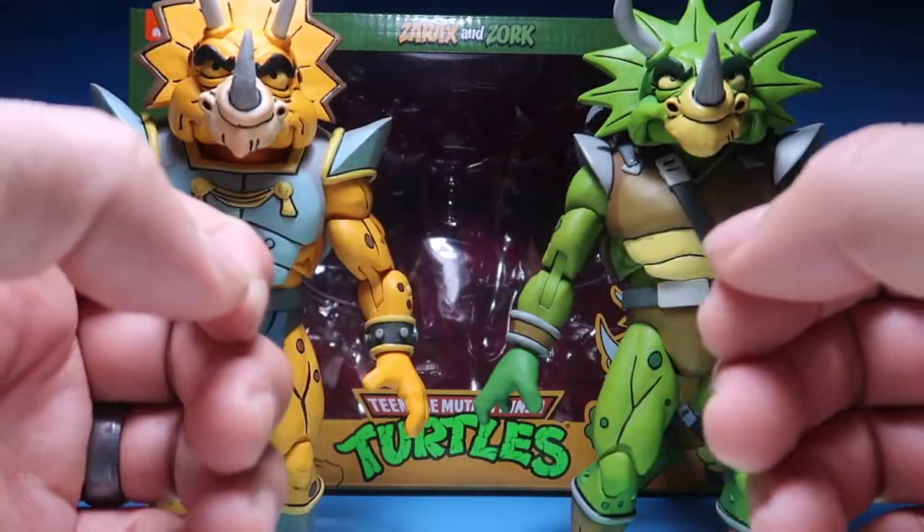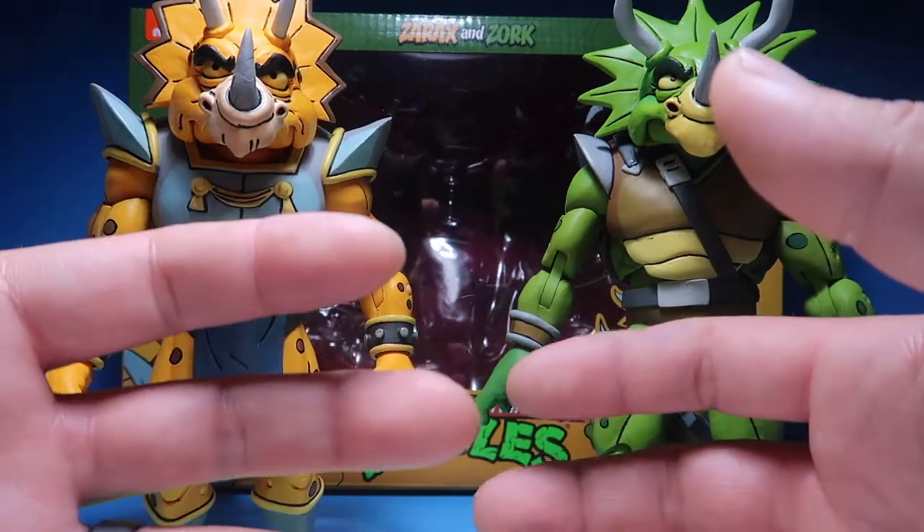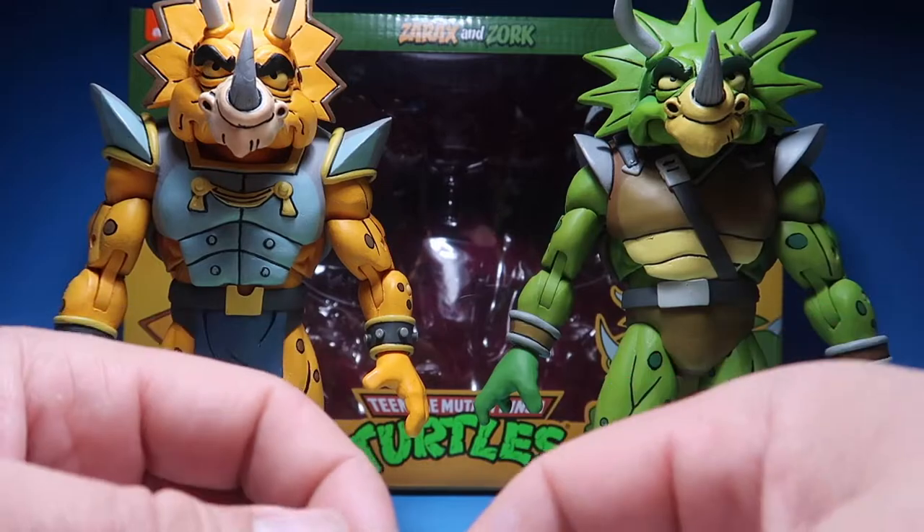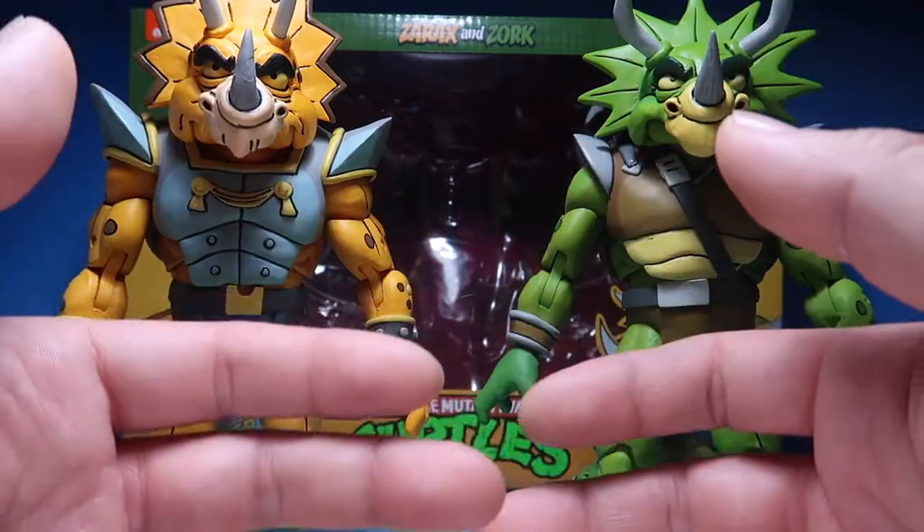We're trying to get rid of all these scalpers and we're just trying to help true collectors find figures for themselves and help each other out. Really awesome community.